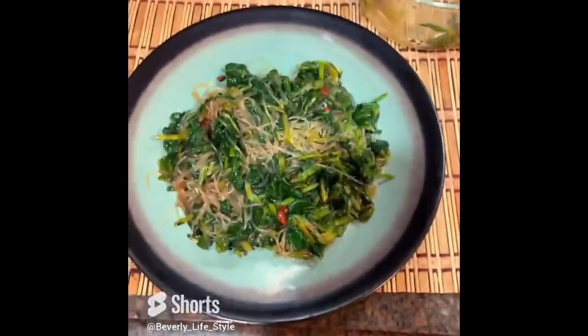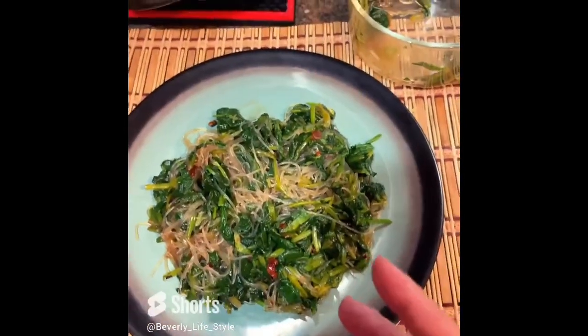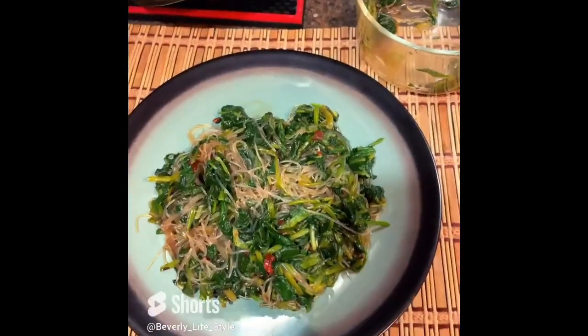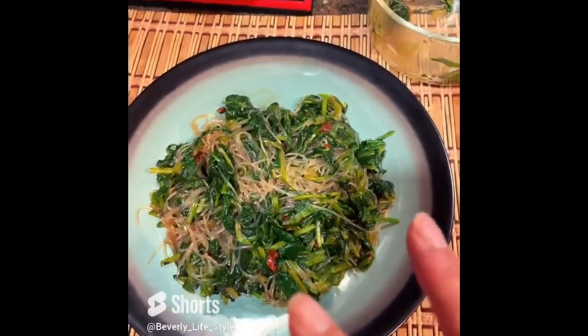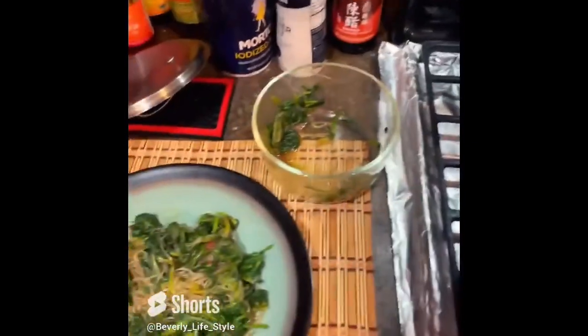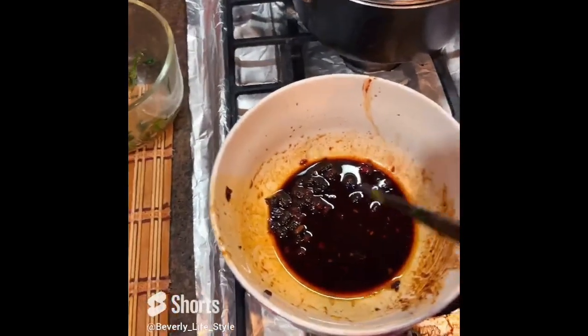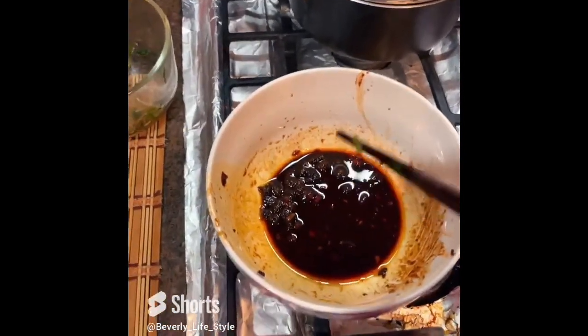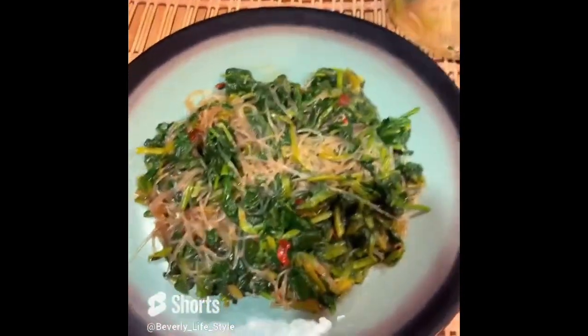Now I take the spinach and cut them. I wash them with cold water and put on the cutting board and cut them. I boil the bean noodles. For the sauce I use soybean sauce, spicy sauce, and vinegar soy sauce. After mixing them together and putting on a dish, it's very beautiful and delicious.